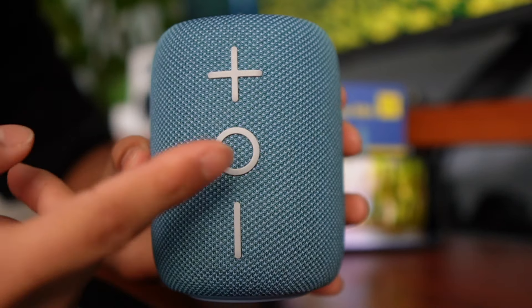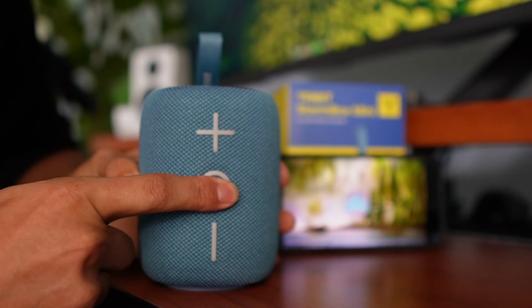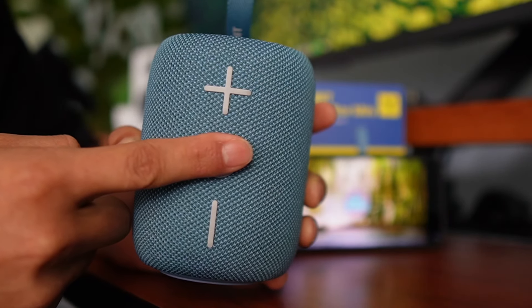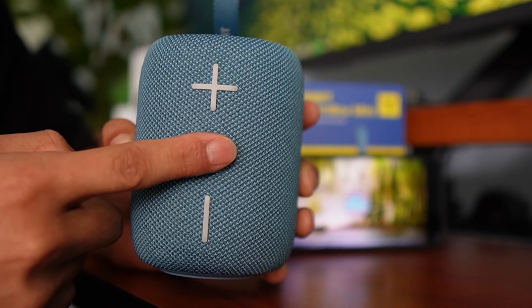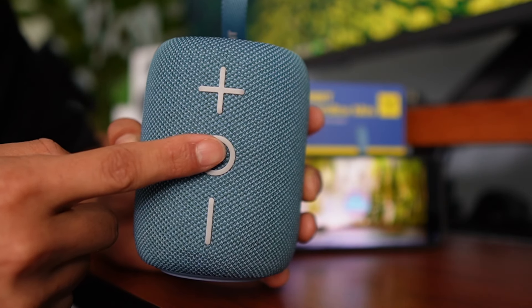This center button serves more than just pause and play. You can also hold it twice to activate voice assistant — as you can see, Siri pops up. I can also use it to change tracks: clicking twice goes to the next track and clicking three times goes to the previous track. If there's an incoming call, I can press it once to accept and once to end the call, or hold it for two seconds to reject the call.